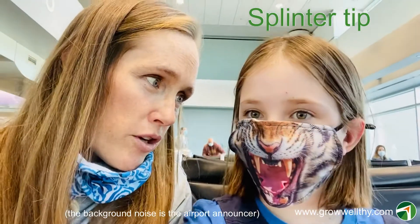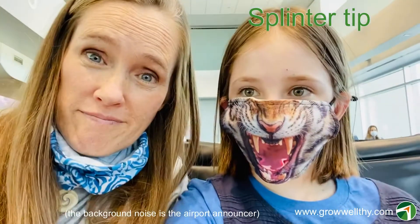So we have a new cure for splinters and it actually works. How many times have we done it? Three times. It's worked twice on Morgan and once on me.